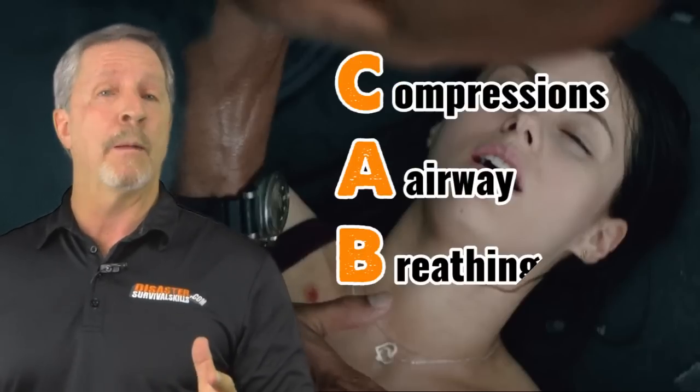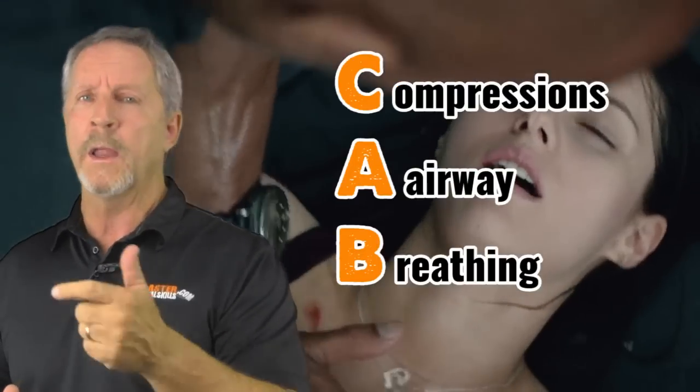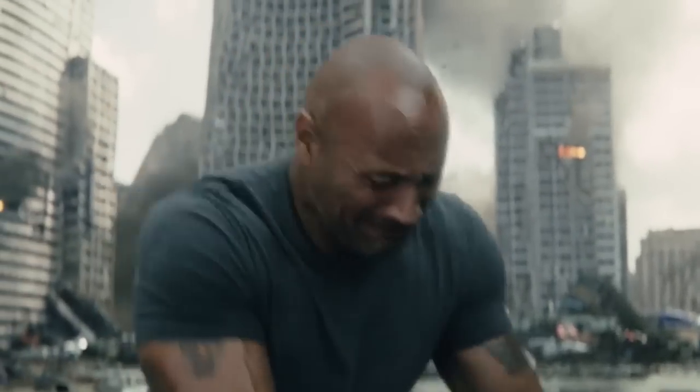The Rock is performing CPR on his daughter in this movie, San Andreas, where he does the updated protocol — CAB: compressions, airway, and breathing. So he does the compressions first, but he doesn't complete the 30 compressions.